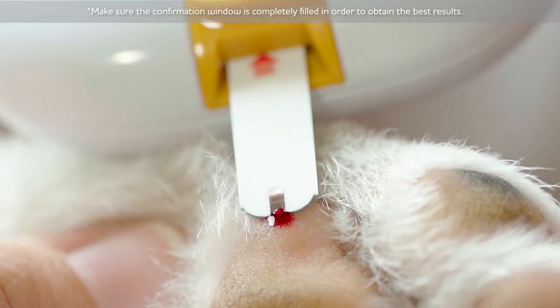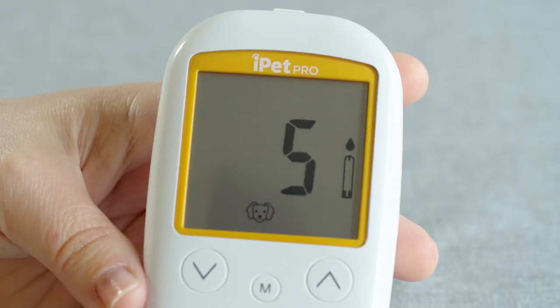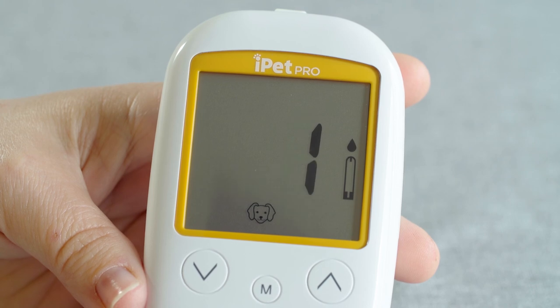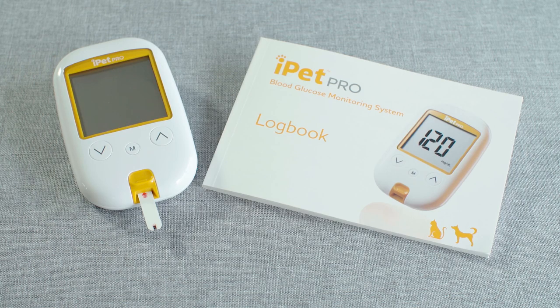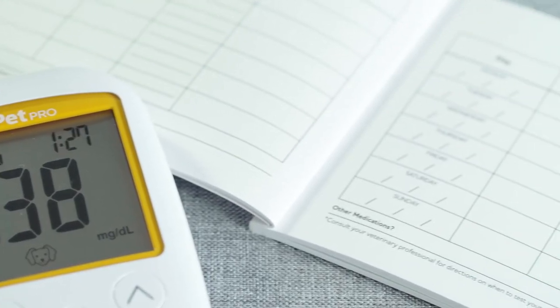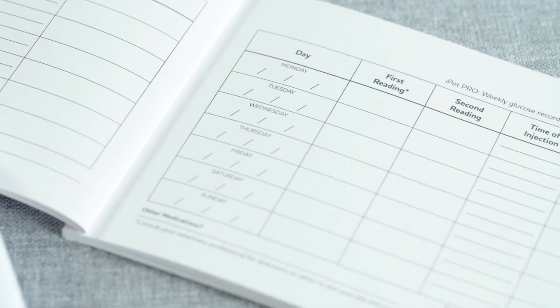To obtain a blood sample, place the test strip against the drop of blood, being sure to fill the entire test strip confirmation window. A beep will confirm the analysis has started. Results appear after 5 seconds. It is important to record all information pertaining to your testing routine as outlined in your logbook. This information should be shared with your veterinarian.